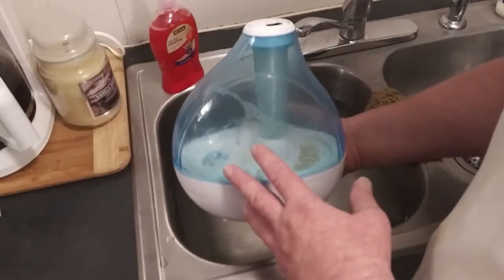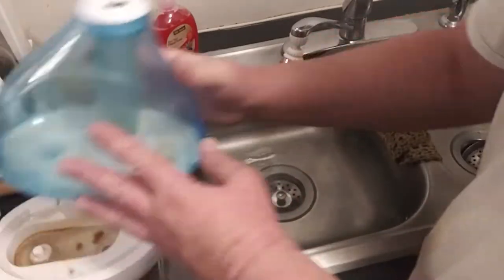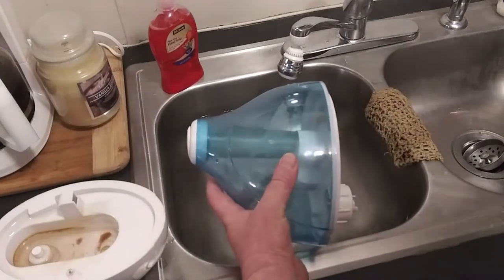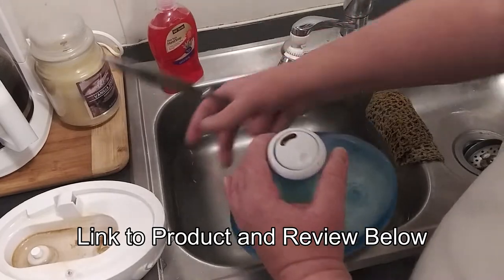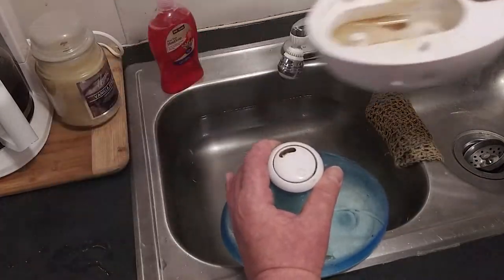Welcome back to Survival on a Budget Made Easy. Like I said, we're cleaning our humidifier. This is the Pure filterless humidifier — I'll have a link to the video I did on this down in the description box. I'm on town water and you can see the gunk that builds up in it.